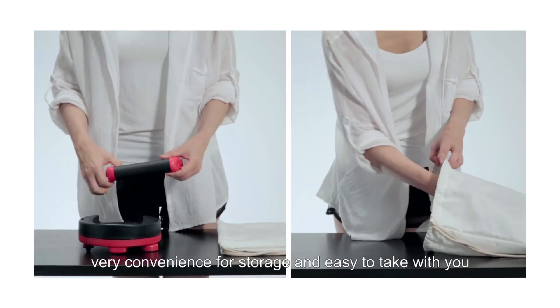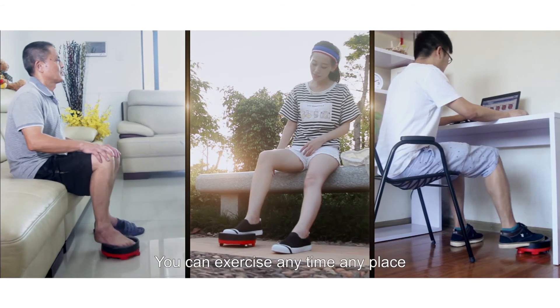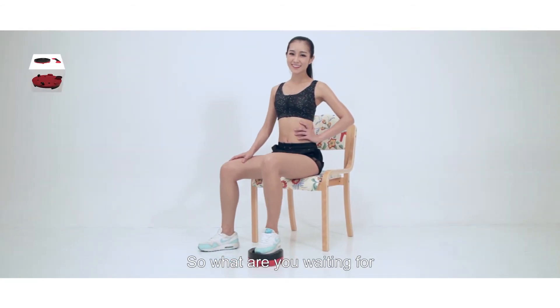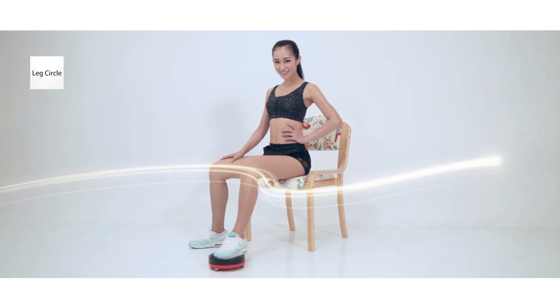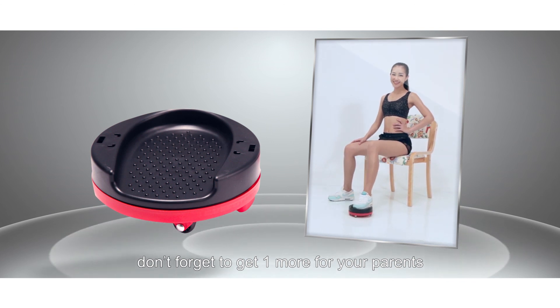And it is small, very convenient for storage, and easy to take with you. You can exercise anytime, any place. So what are you waiting for? Please support us by supporting yourself on Leg Circle. And don't forget to get one for your parents.